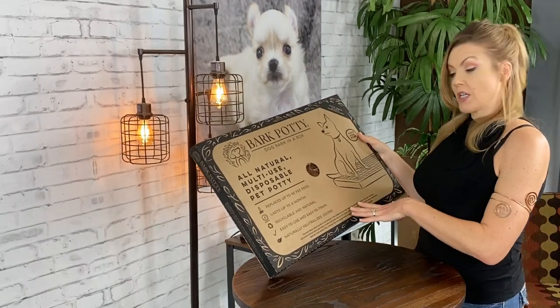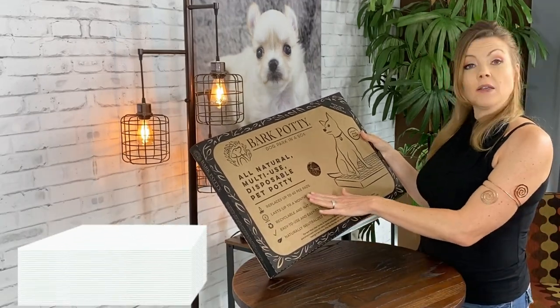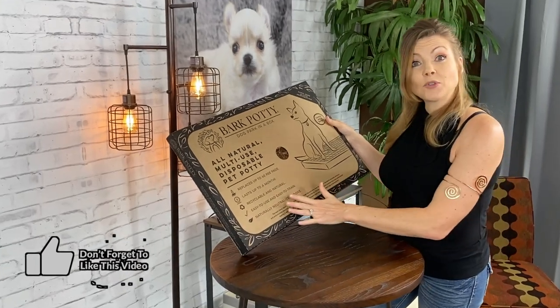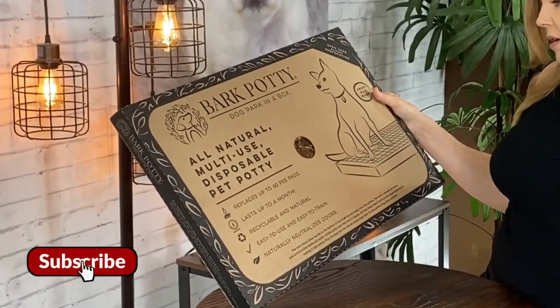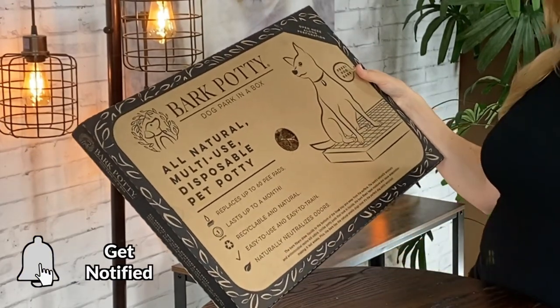According to the packaging, this replaces up to 60 pee pads. That's awesome. It lasts up to a month, it's easy to use and easy to train, and it naturally neutralizes odors.